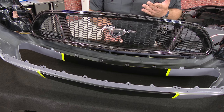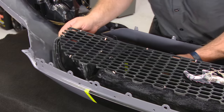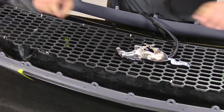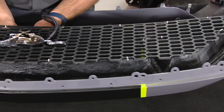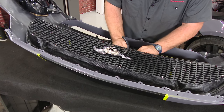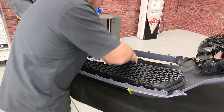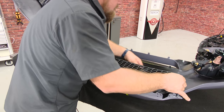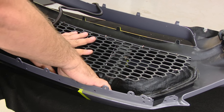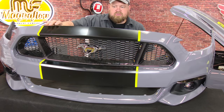Our Anderson Composites grille is a direct replacement, so it's going to install just like the factory grille. We've got slots all the way around the outside — they're going to go right onto the factory tabs. Just get it down into place and line everything up. Make sure everything is centered, then start in the middle pressing it down into place. It is a tight fit, so just work your way around the edges — eventually it will pop into place. It's ready to go back on the car.